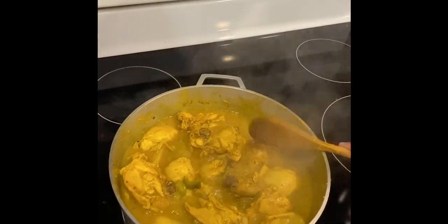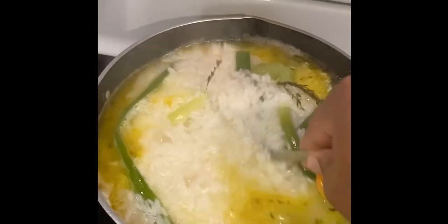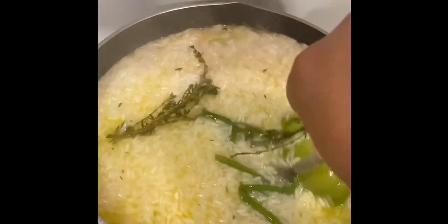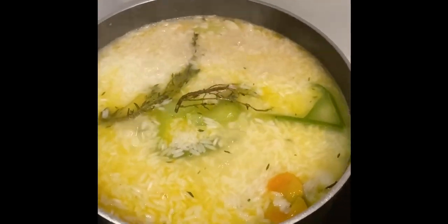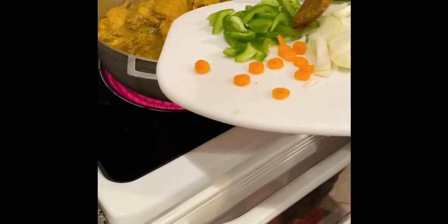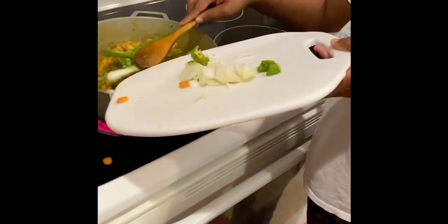Here's the rice after three minutes — I'm gonna stir it up again, cover it, and let it cook for another three minutes, but I'm gonna turn the stove down to medium. I'm also gonna re-season my meat with some onion, sweet pepper, carrot, and hot pepper.